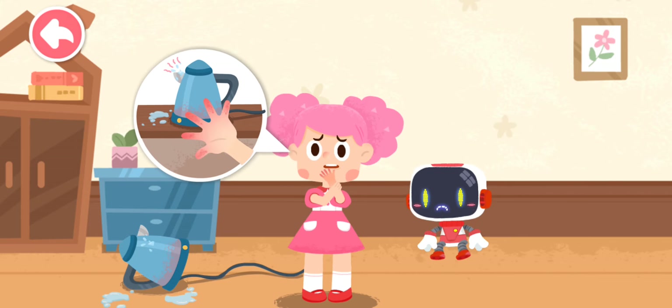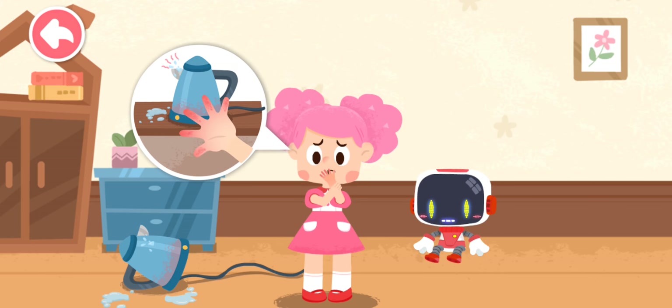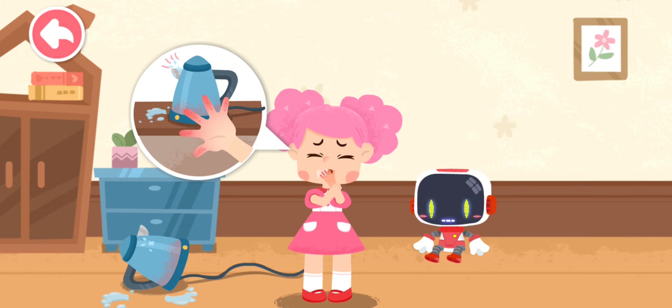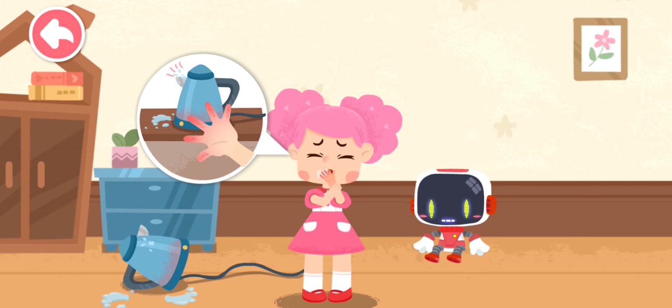My hand was scalded by the boiling water. It hurts. Your skin is red, swollen, and free of blisters. This is a mild scald. Don't worry, the Guardian is coming to give first aid.